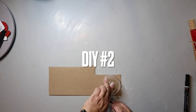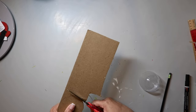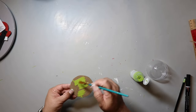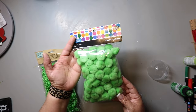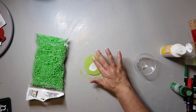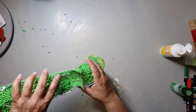DIY number two is a simple ornament. I'm taking a little cup from the party section at Dollar Tree and tracing around it onto cardboard. I cut that out, making sure it fits the opening of the cup, and then I paint the front and back with that citrus green color. My idea was to fill the cup with something green — I saw green pom-poms at Hobby Lobby and thought of another project, so I bought little foam beads from Dollar Tree.